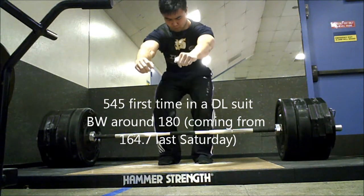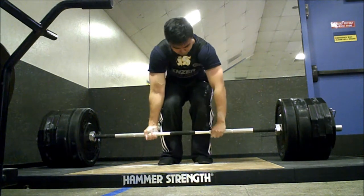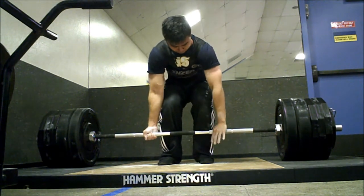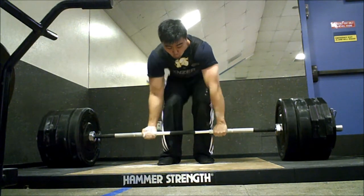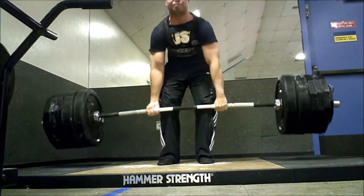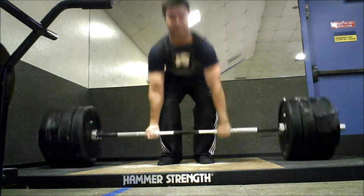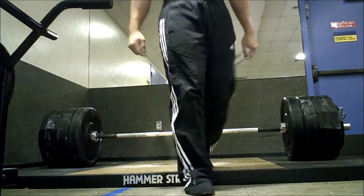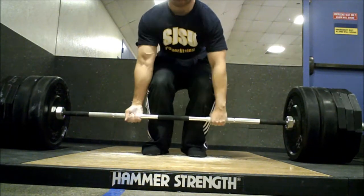It's the first time I'm using a deadlift suit. It's an inzer deadlift max suit that I got from my coach. It's made for the 198 class. It's a little bit loose, but you can see I'm having a little bit of trouble with lockout. I'm not really getting much out of the suit — I might get 10 pounds out of it, but I'm really not getting much from conventional use.